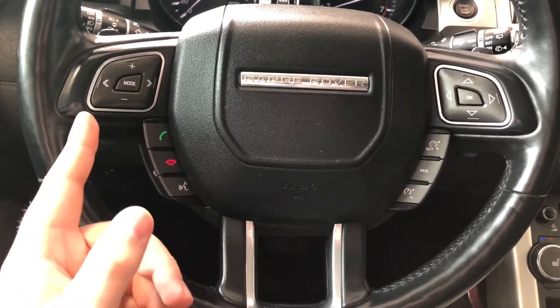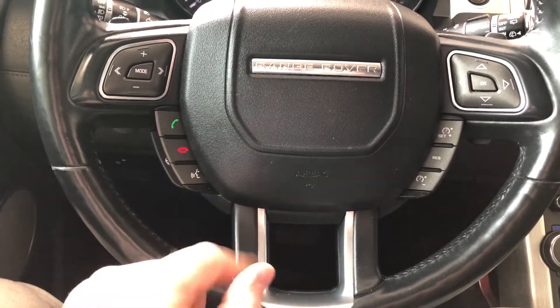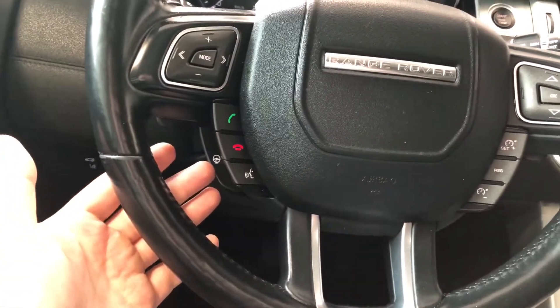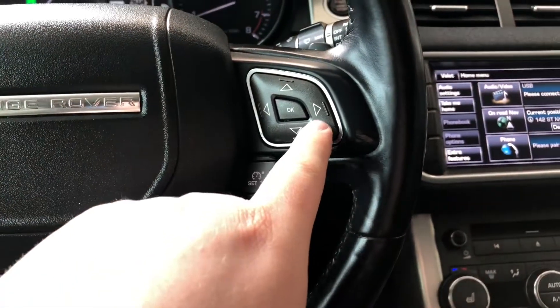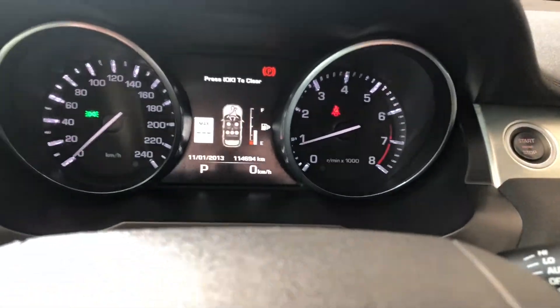Taking a look at the steering wheel, on the left side you have your audio controls, hands-free calling, and voice recognition. You also find your heated steering wheel button right behind there. On the right side you have your cruise control, and these arrows up top allow you to cycle through your multi-information display.